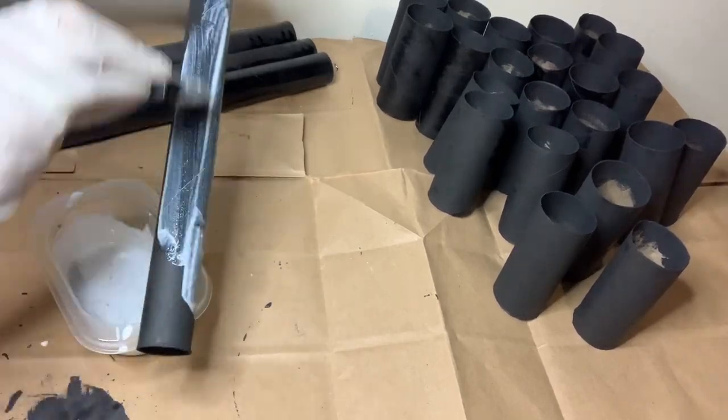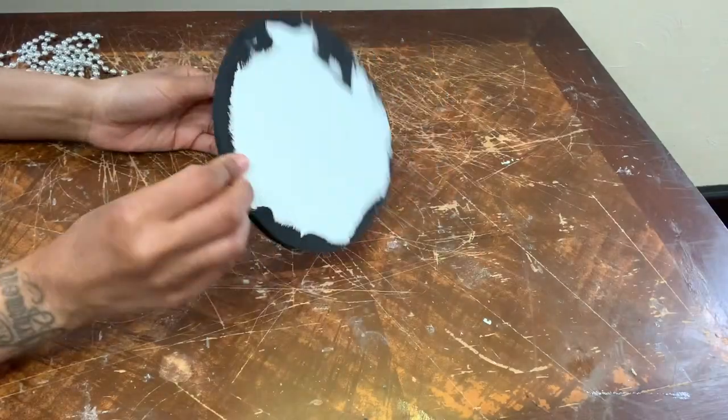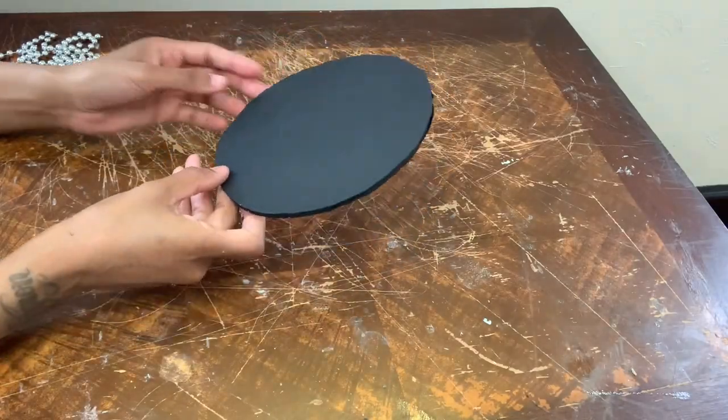Now I'm taking my mod podge and silver glitter mixture and I'm covering all my aluminum foil rolls and my toilet paper rolls. Now that my foam piece is dry, I'm gluing these beaded necklaces around the entire perimeter.